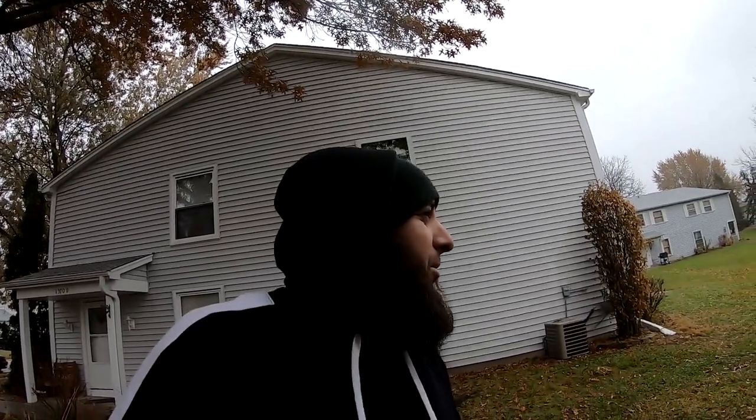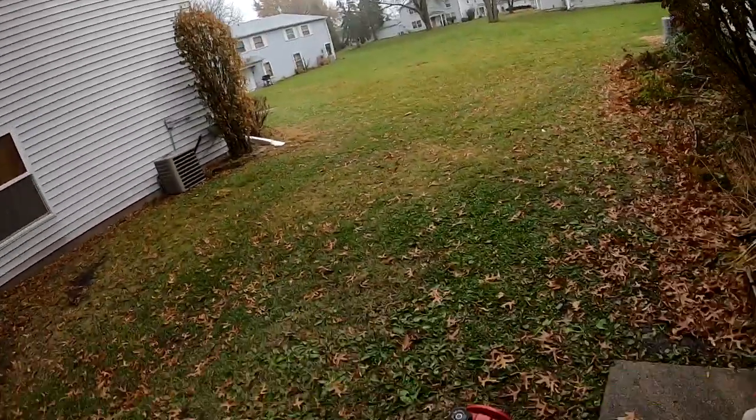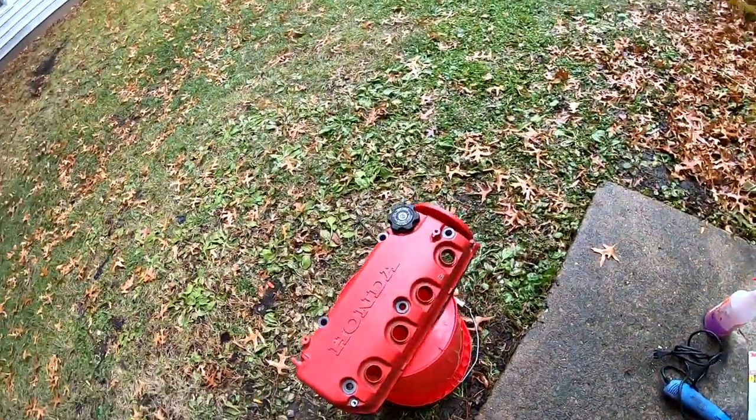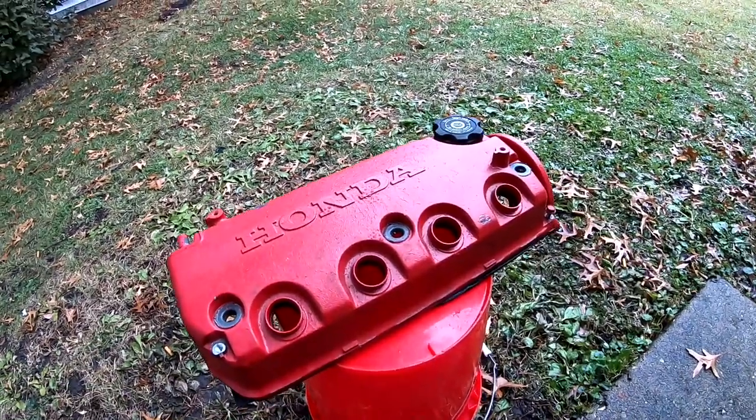It's about 40 degrees outside and it's raining, so this is all I could really do. I can't touch the Civic right now — I'm not even near the Civic. So I did snag this valve cover last time I was messing with the Civic, and I'm gonna go ahead and clean it up right now.